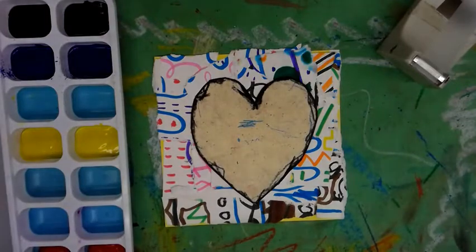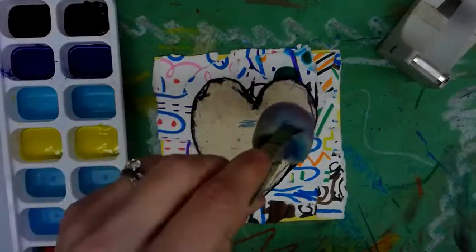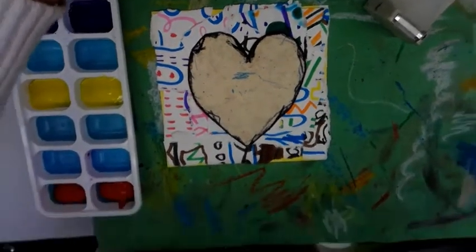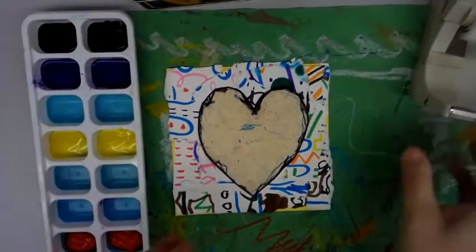To paint these, we're going to be using sponges that are on little clothespins that you can hold on to. We're going to dip and dab. I'm going to lift this up so you can see how much I dip, because we don't want too much paint — it'll get out of control.